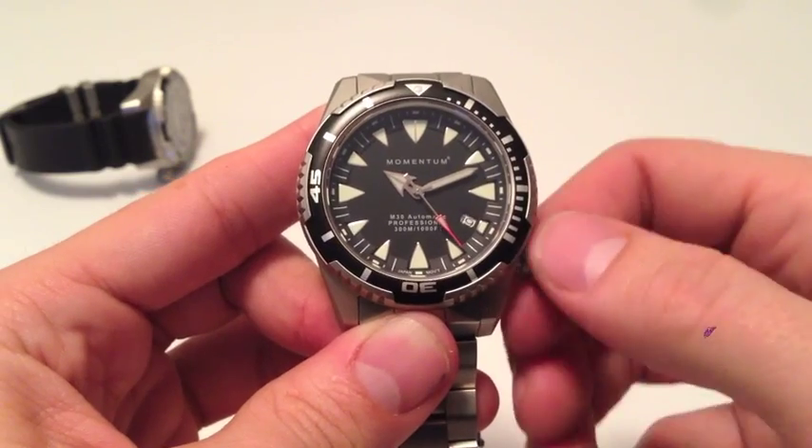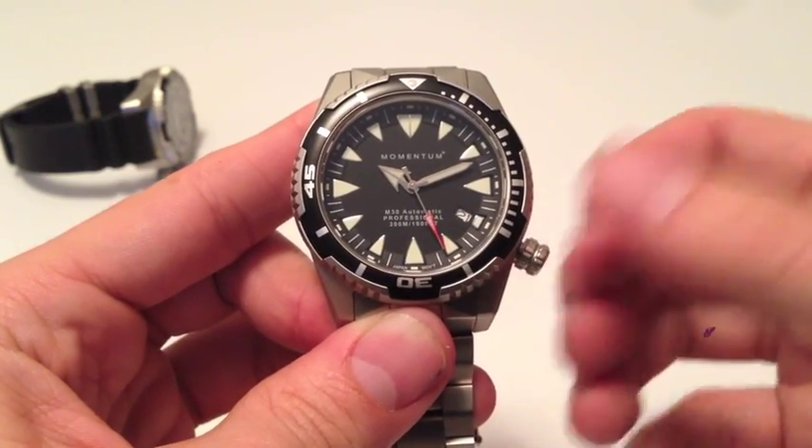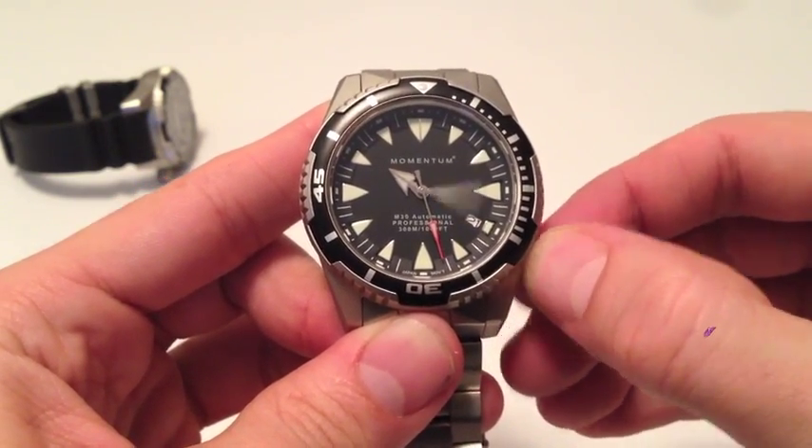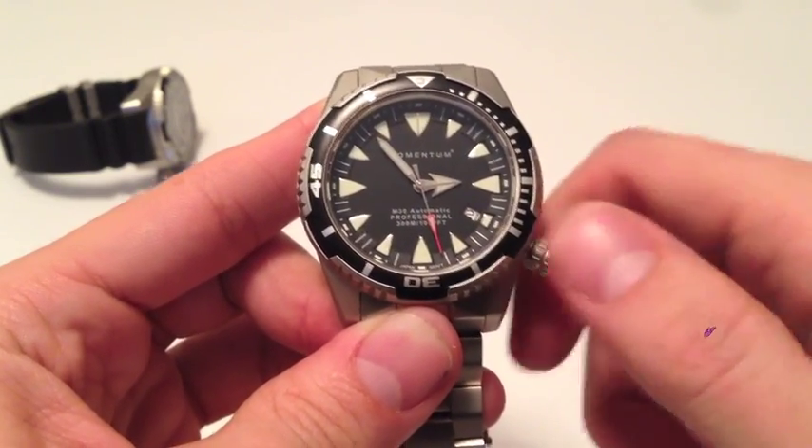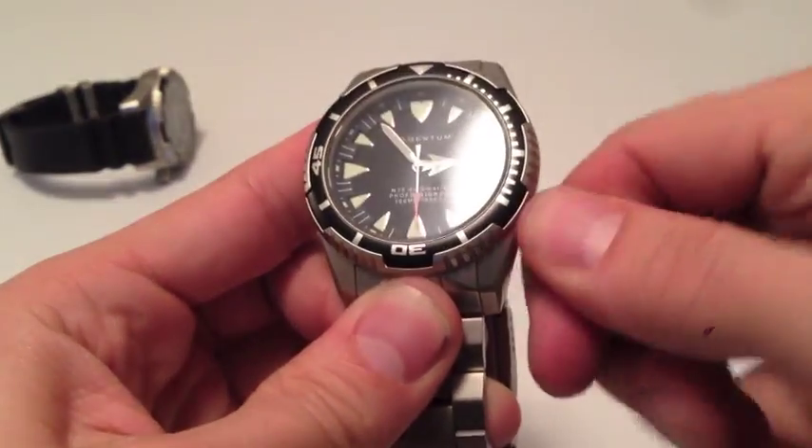To adjust the date, we'll turn the crown in a counter-clockwise motion. Once the date is set, we can pull the crown all the way out to adjust the time. Once our time has been adjusted, we can apply pressure to the crown and thread it back into place.